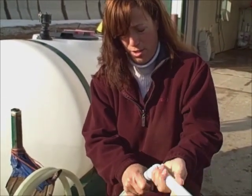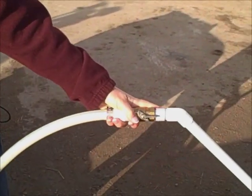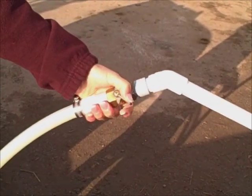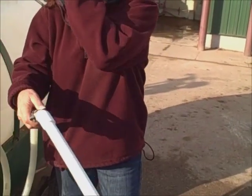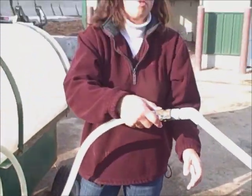Just thread the wand on, and as they pull up to each hutch, they can just reach out, put the wand into the pail, and open the valve to feed the calf. After they're finished feeding, they just close the valve so it doesn't drip, then go to the next calf and feed them. We also keep a pail of disinfected water on the golf cart — the calves like to suck on the wand and get it messy. So we swirl it in a pail of disinfected water between calves so we don't transfer disease.